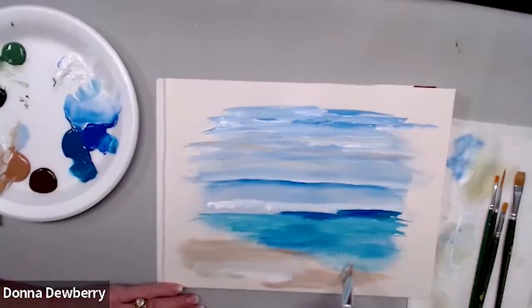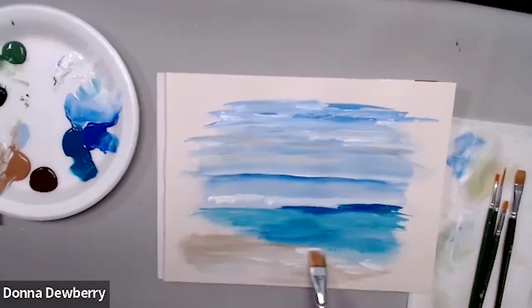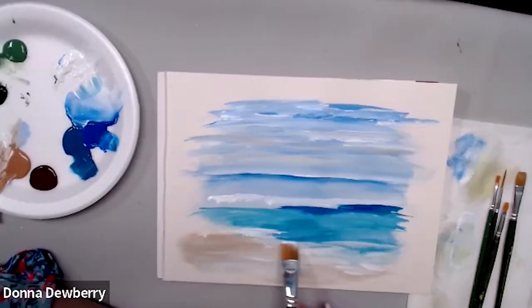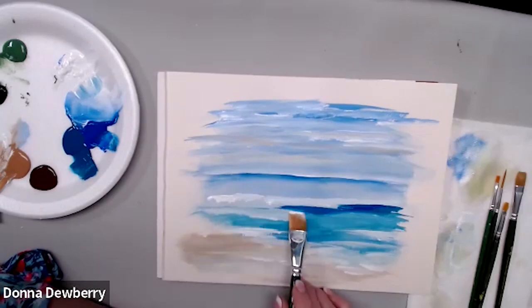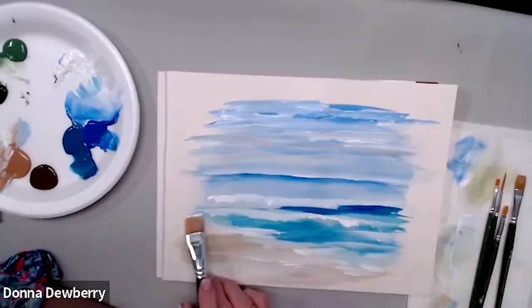I'm putting heavier white on here, not worrying about as much floating medium. Now if I pick up more white and take this on the water like this, it looks like the water's coming in to the shore. I can use this big creek three-quarter brush and put little bits of foam coming up from the ocean back there. I can see I had tan on there accidentally — I should have wiped that off. But you can see how it just looks like waves.